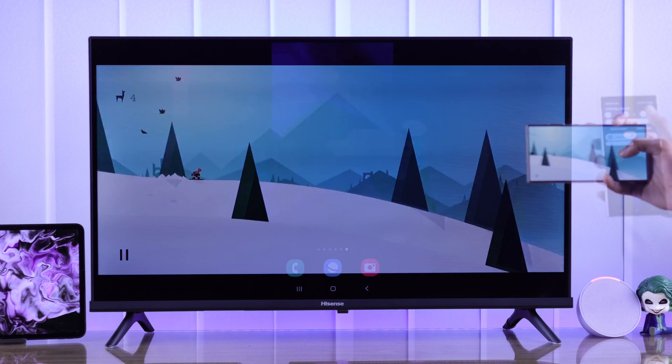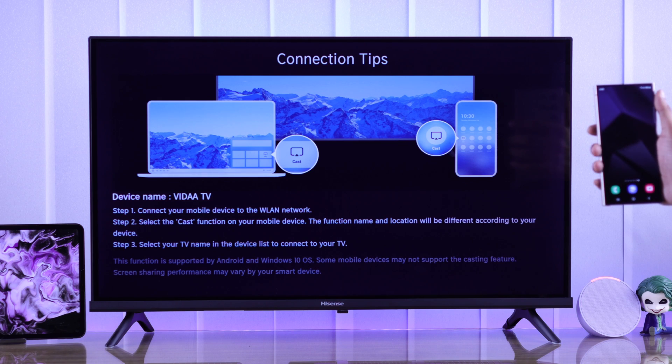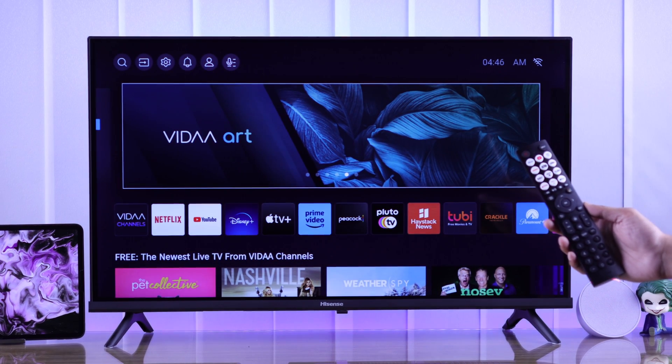To exit screen mirroring, you can open the control center again and tap on screencast or Smart View and it will be disconnected. Or you can also press the home button on the remote and it will exit immediately.